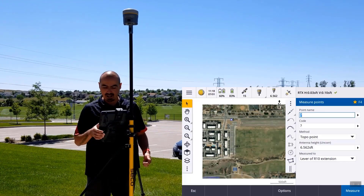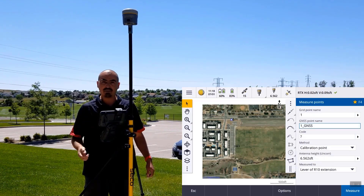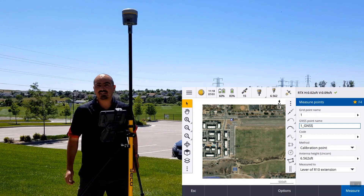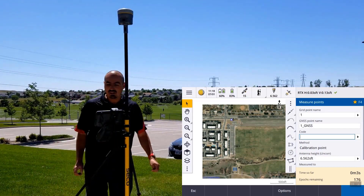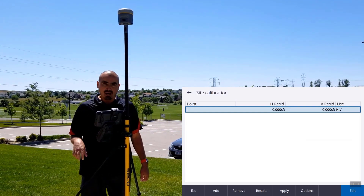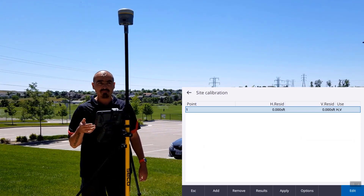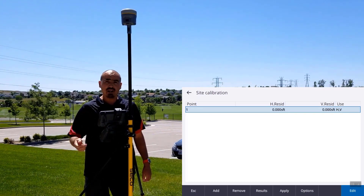I'm going to come in here and do a measure and measure site calibration. My point here is point number one. In the site calibration method, it will generate my GNSS point with the suffix underscore GNSS. This is set to measure 180 epochs for this particular point. Our point has now been measured for 180 epochs. You're going to see the typical site calibration values — point number one, vertical residual going to zero, until we get more points in the database.